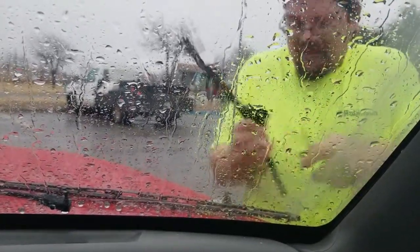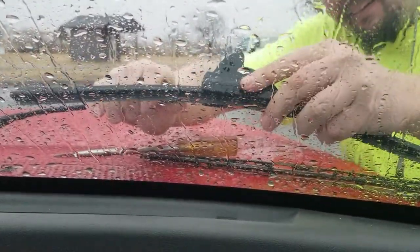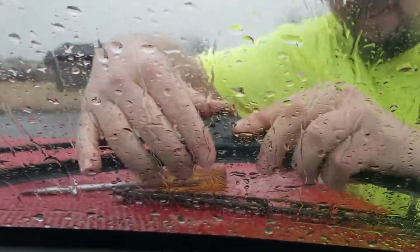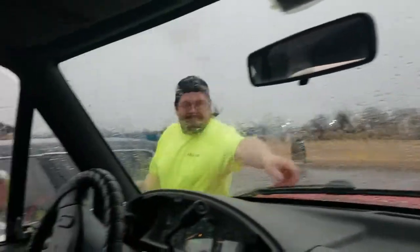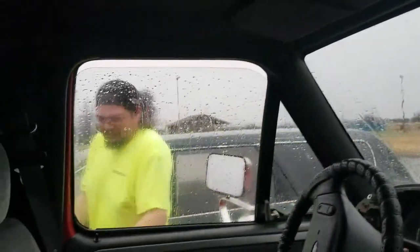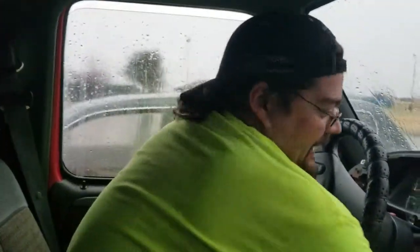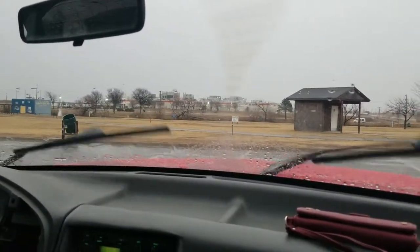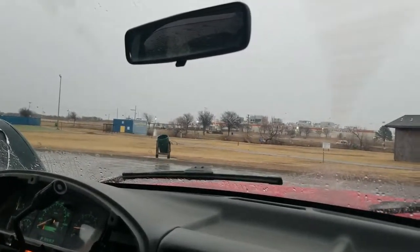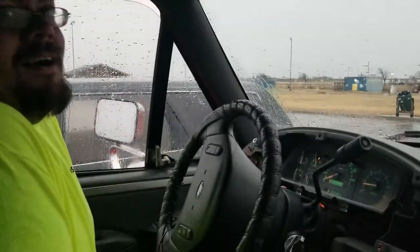Did he break it? What was that, like 10 seconds? I'm freezing! God, it's cold. Let's see if they work. I can see! Look how clear that is. Dang, I'm freezing.